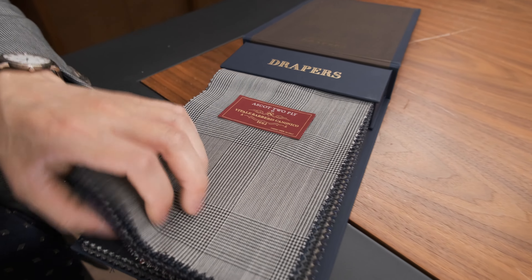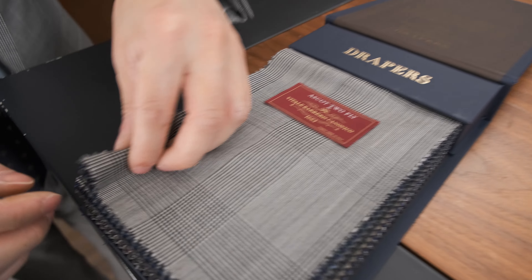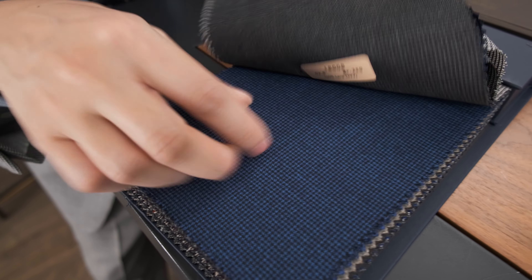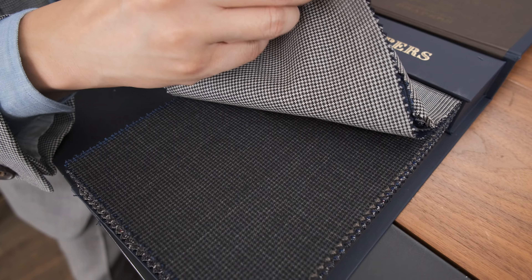It's got a very dry hand — it feels really cool. It feels very not sticky, and that's an important thing. In humid weather like today, you really want to avoid cloth that's going to feel sticky.